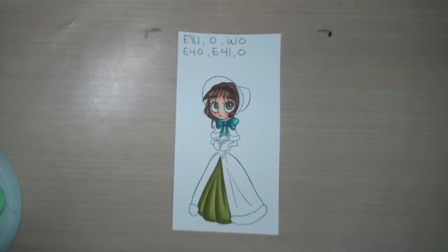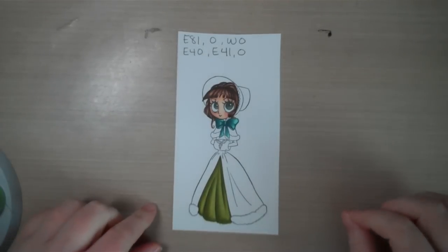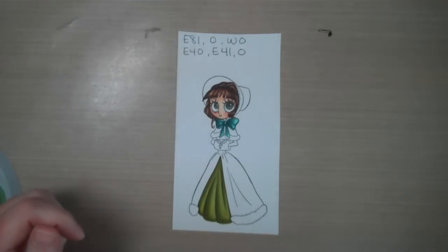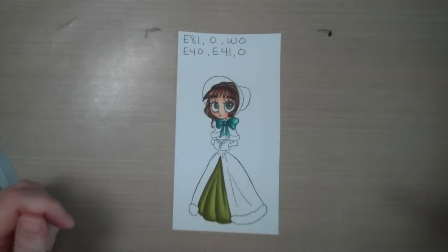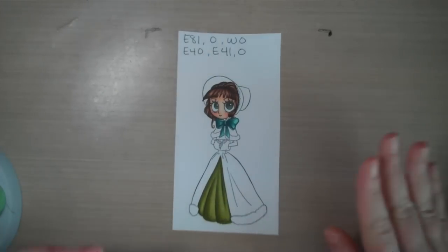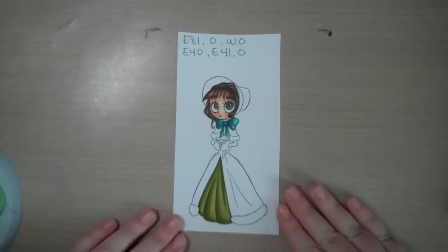Hello again. Today I'm going to start tackling a bunch of different white videos. I've had requests after all the black ones — different kinds of whites: ghosts, clothes, hair. I'm going to start with clothes today.